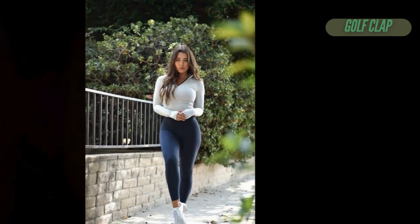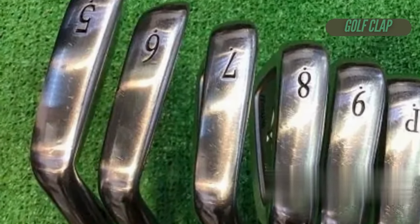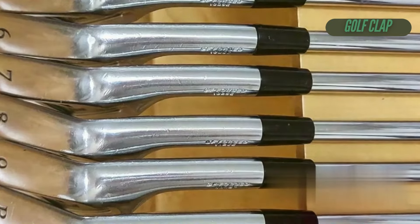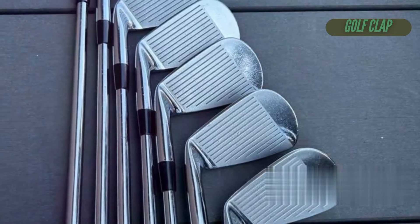Let's be honest, the Mizuno MP66 Eurocraft irons might not be for everyone at first glance. They're Japan only, and if you're not familiar with Mizuno's legacy, you might just see another set of pricey clubs. They're positioned as the flagship player's cavity back, but who needs more hype when you're already bombarded with gear marketing?